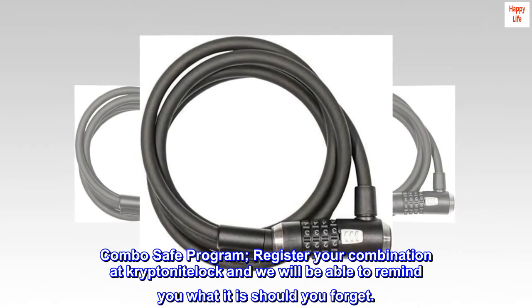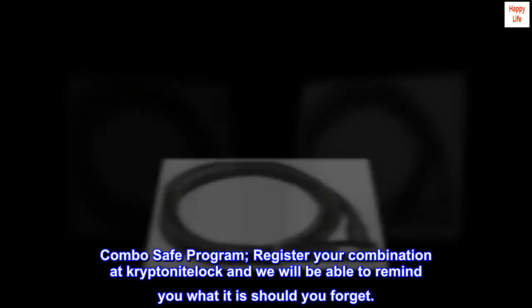Combo Safe Program: register your combination at Kryptonite Lock and we will be able to remind you what it is should you forget.